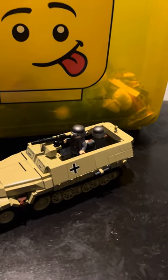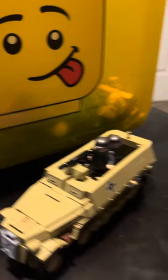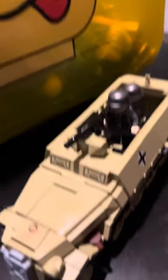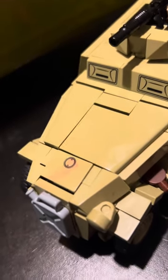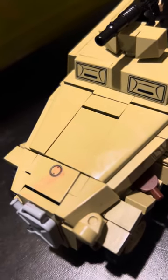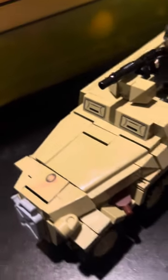So, this is actually the Kobe German half track from World War II. That marking is from a Sharpie. When I realized that there was a Sharpie mark there, I was extremely upset. But anyway, moving on.